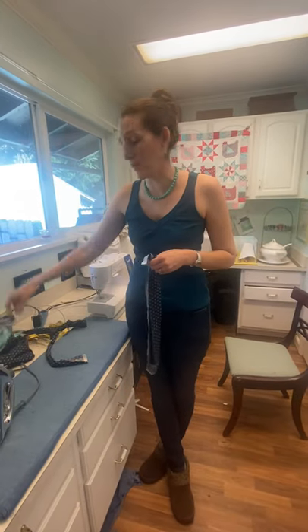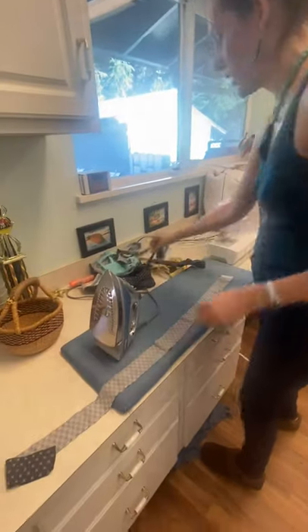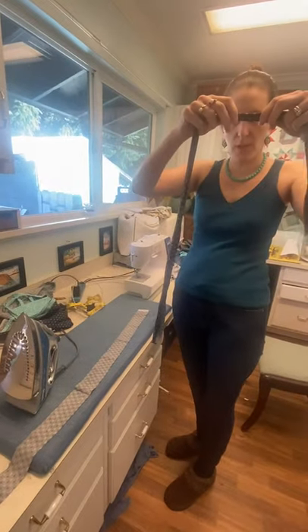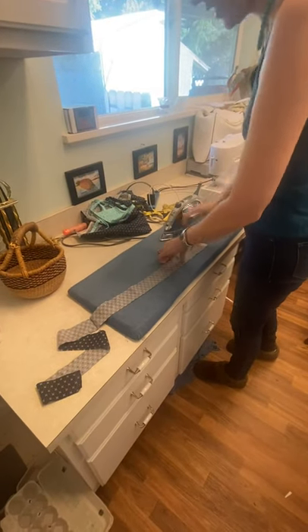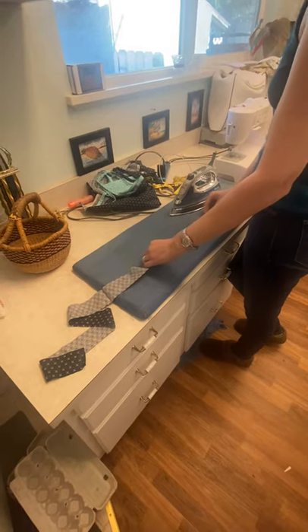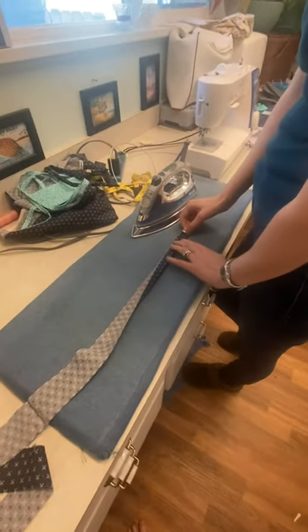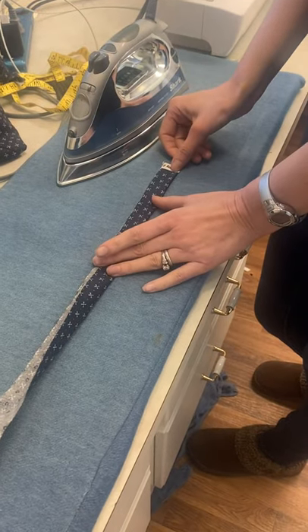You're basically going to iron it a lot. I'll show you and then show you how to attach it in a second. I'm only going to do the ends because I'm not technical or 'YouTubey,' so you get me in real time.